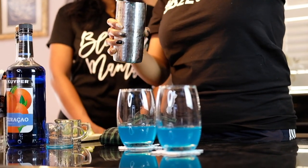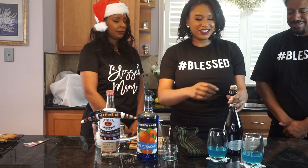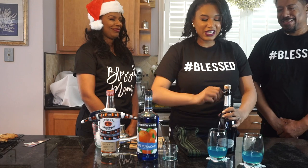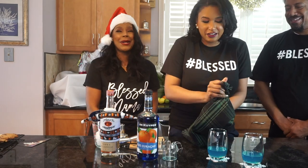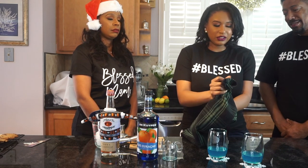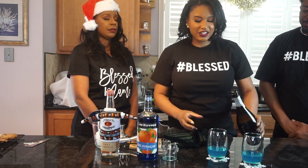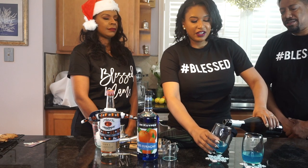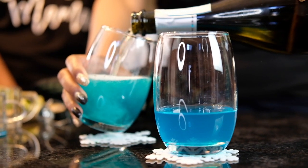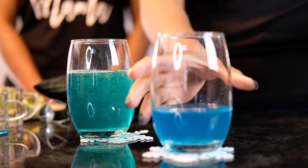Now the fun stuff — the bubbles. We're going to be adding some Prosecco. Prosecco is easier to find. Do this slowly and steady. Then we're just going to top off these cocktails with some Prosecco, and how much you want to add is entirely up to you — as little or as much as you want. My favorite color is turquoise!